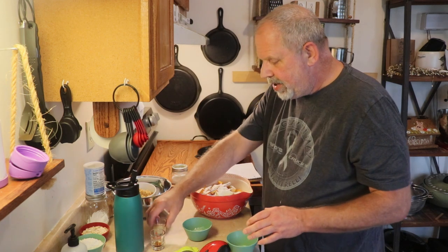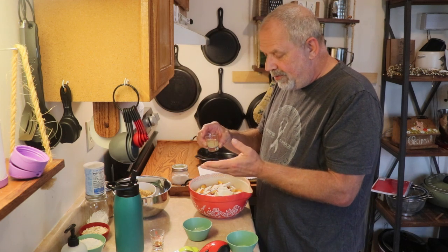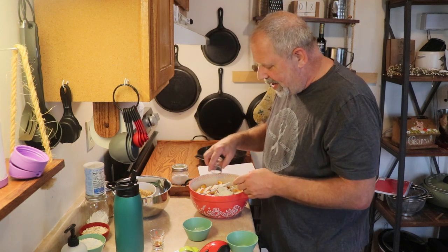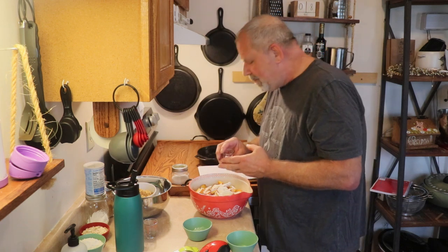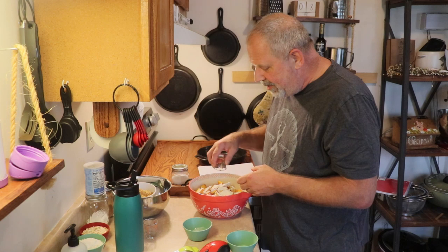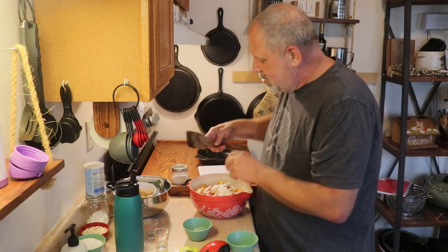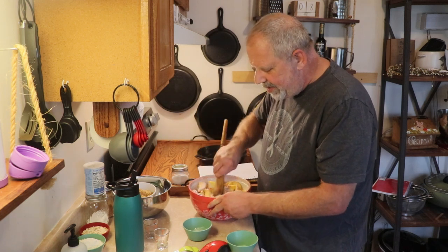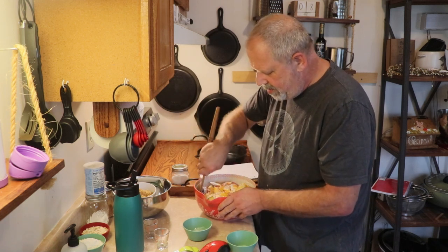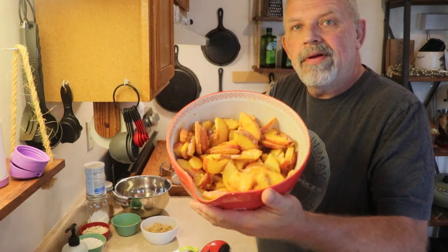Then I'm adding three teaspoons, or one tablespoon, of lemon juice, and a half teaspoon — two grams — of baker's vanilla, or just regular pure vanilla extract. We're going to go ahead and get this mixed up, just getting all the peaches nicely coated with everything.